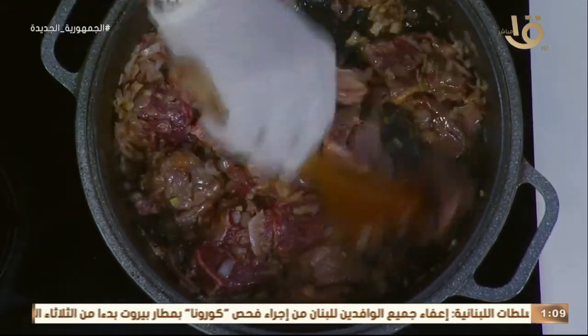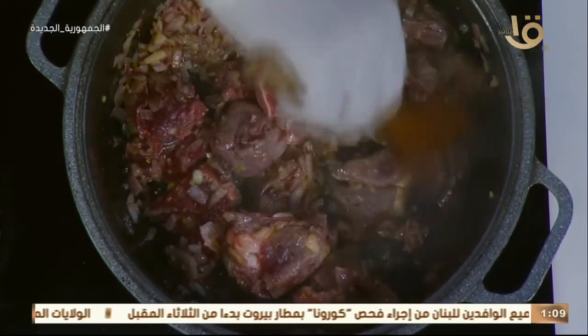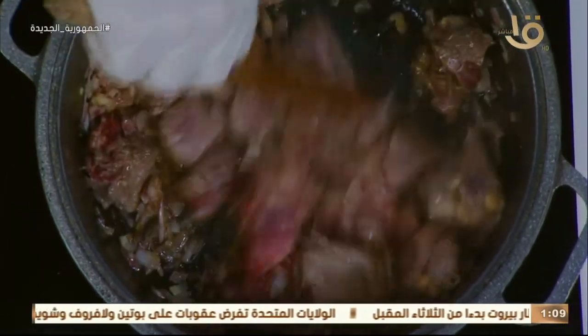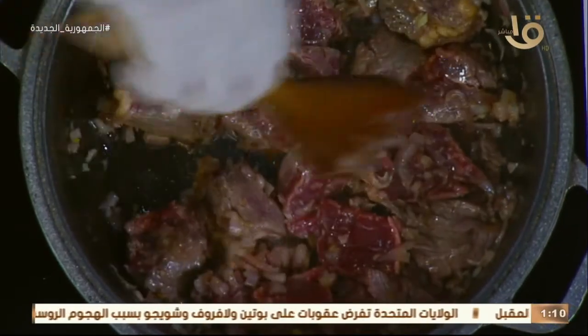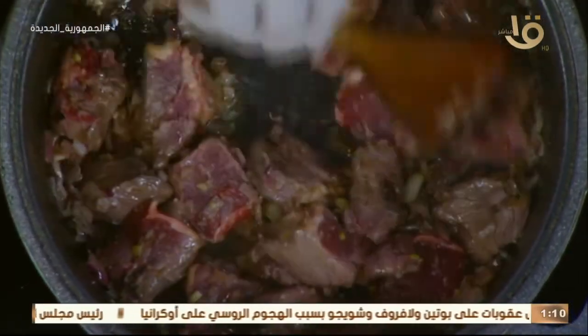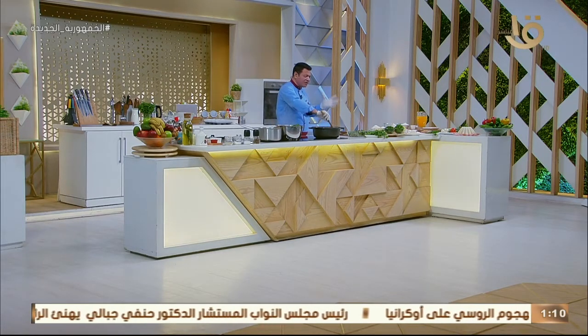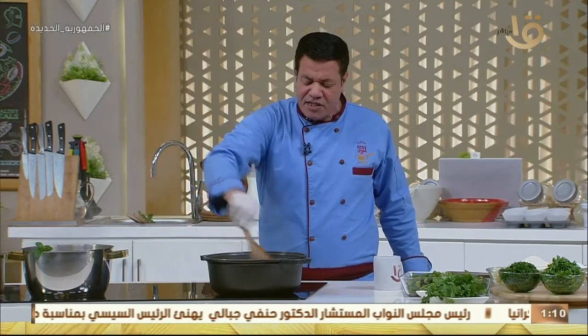بصل أو طماطم اللي أنا هطعتهم من شوية يحمرهم شوية، وننزل عليهم بالعدس والمية. من طبعا بندعمهم بجزرية وطماطمية، ونسيب كل ده يغلى على النار. والجزر والطماطم ده اختياري. أنا شخصياً مش بحبه — بحب العدس يبقى هو البطل في الطعم.